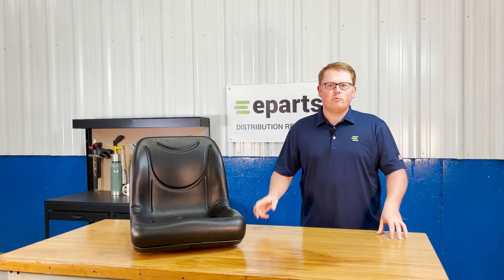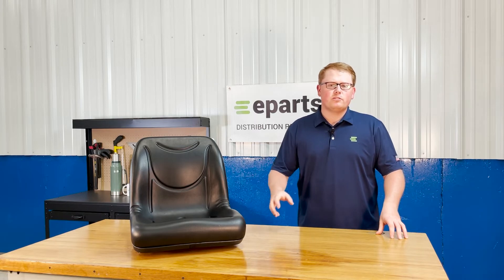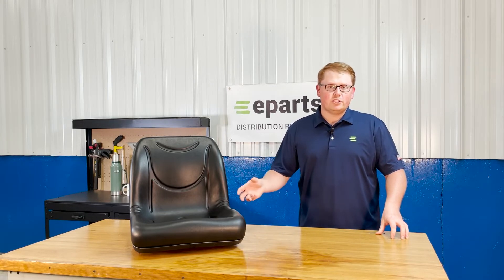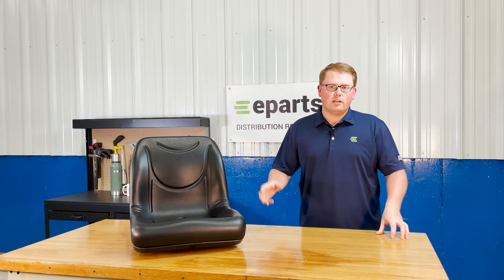If you're questioning whether this seat will fit your machine, please check the video description or the product description — we'll put those models there. Otherwise, please feel free to reach out to us directly. We'd be happy to do a fitment check for you and make sure this is your correct seat, or get you the right part number to make sure you're getting the right product.